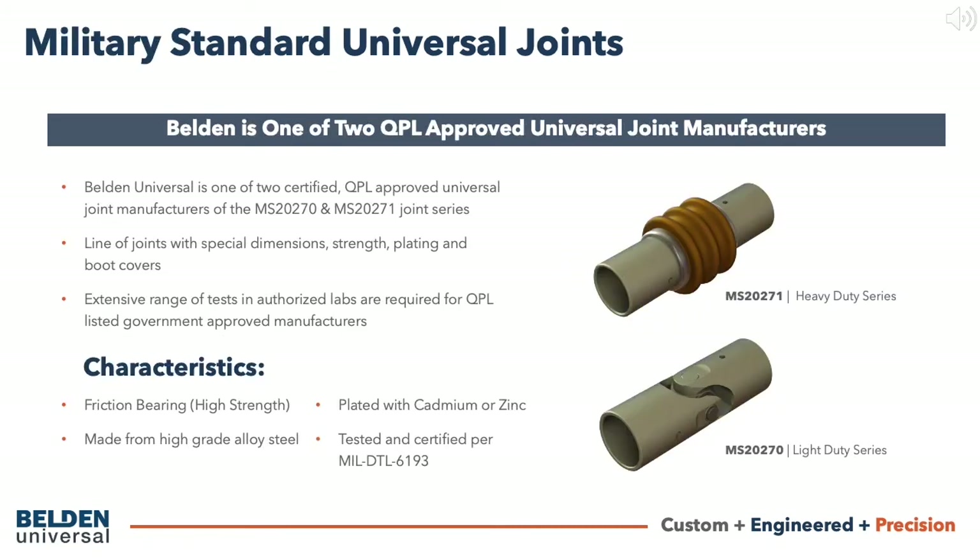Belden is one of the only certified manufacturers of the military standard or mil-spec universal joints. These military standard joints are specified in regards to dimension and strengths, and offer features like cadmium or zinc plating for corrosion resistance along with protective boot covers. In order to be a QPL listed government approved manufacturer of these joints, an extensive range of tests has to be performed in authorized labs.